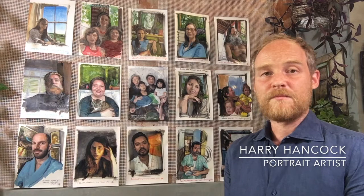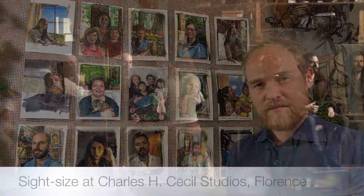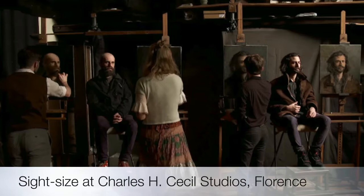Normally when I'm painting someone's portrait I get to meet them first in person. My portrait practice is based on a technique known as sight size, which means painting from life with your picture adjacent to the sitter.